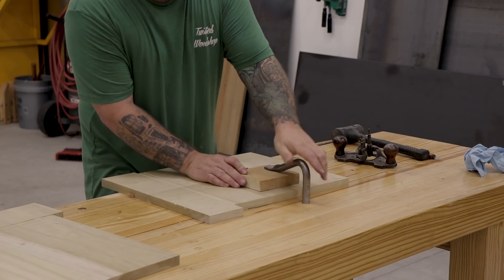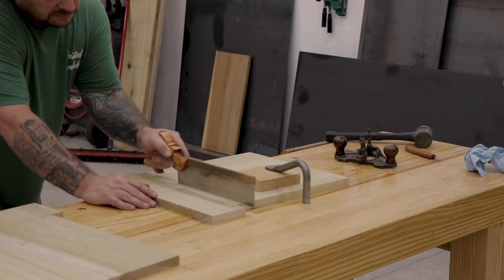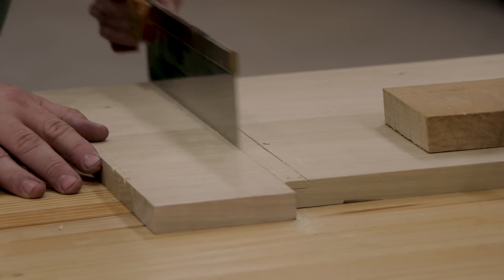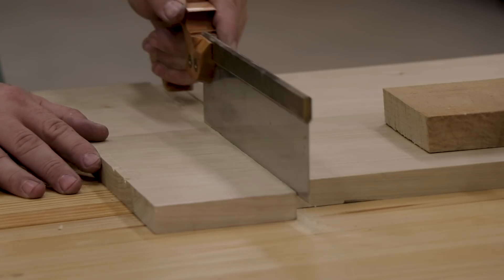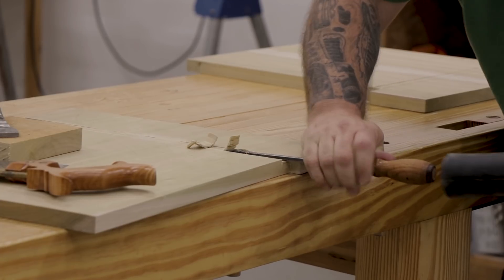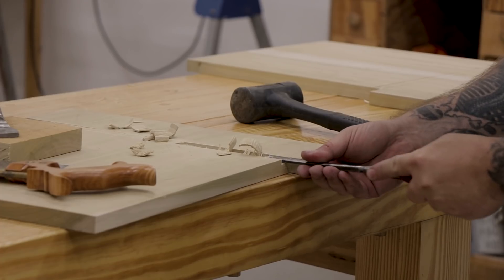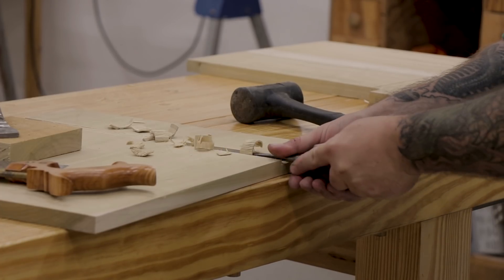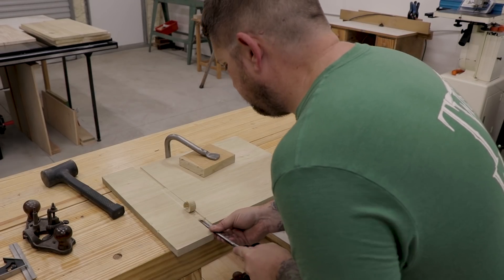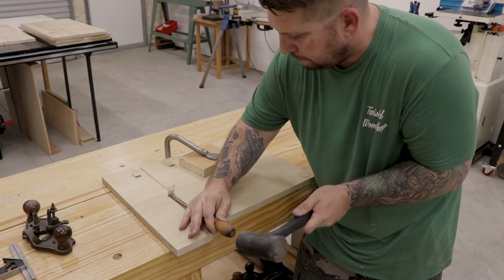With everything marked out, I can secure the end board to my bench with a holdfast and start to create the dado. I'll use my carcass or crosscut saw to saw down each line I created. Once the saw cuts are complete, I need to start hogging out the waste in the middle of the dado. I'll use the longest chisel I have and a mallet to knock out as much material as I can. On the first pass, I normally set the chisel about half the depth of the dado and remove material from the outside end on both sides so I don't splinter out any wood.